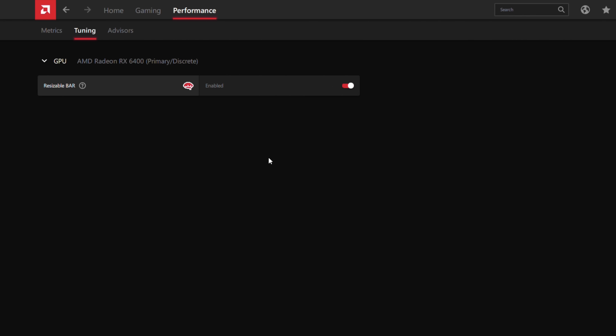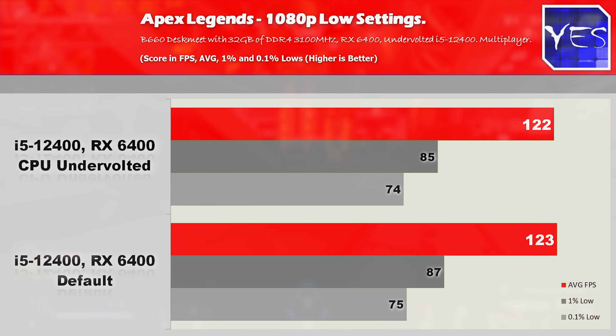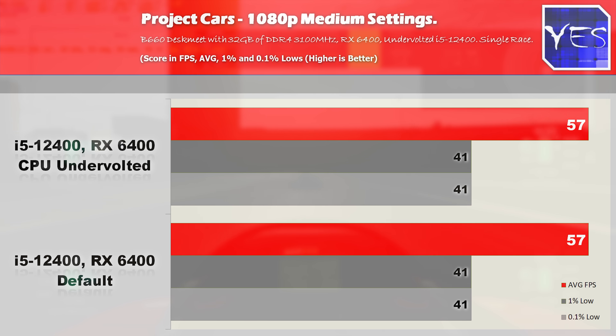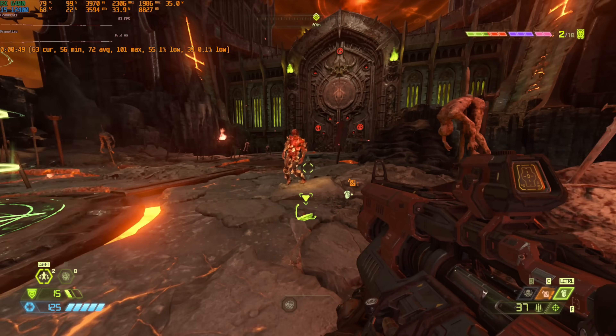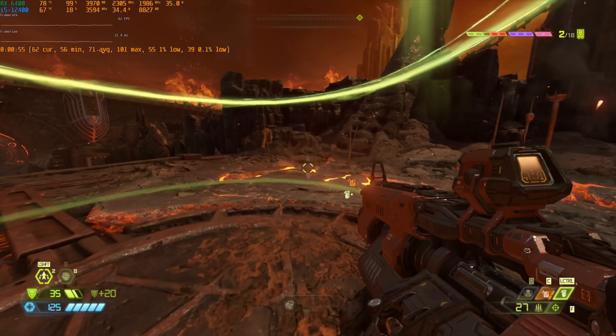That said, the RX 6400 does show pretty good watt-per-FPS performance. In Apex Legends at 1080p low settings with 4GB textures, we got 120 average FPS with 85 and 74 1% lows. In Project Cars at auto medium settings 1080p, we got just under 60 FPS with decent 1% lows. In Doom Eternal at 1080p high settings, we averaged around 71 FPS with 56 and 44 1% lows. The single-fan RX 6400 ran around 77 degrees in a 30°C ambient environment here in Japan.